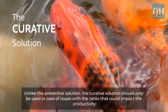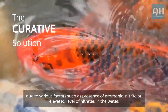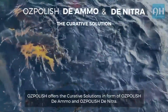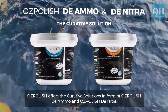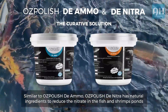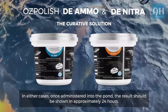The curative solution: unlike the preventive solution, the curative solution should only be used in case of issues with tanks that could impact productivity due to various factors such as the presence of ammonia, nitrite, or elevated levels of nitrates in the water. Ozpolish offers curative solutions in the form of Ozpolish de Ammo and Ozpolish de Nitra. Ozpolish de Nitra has natural ingredients to reduce nitrate in fish and shrimp ponds. Once administered into the pond, results should be shown in approximately 24 hours.